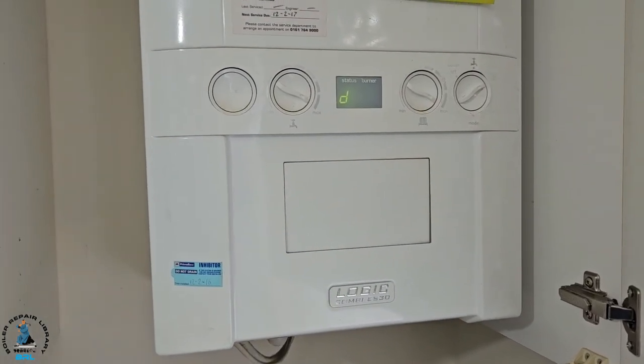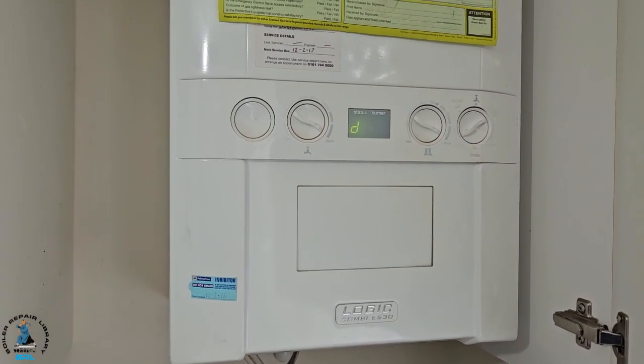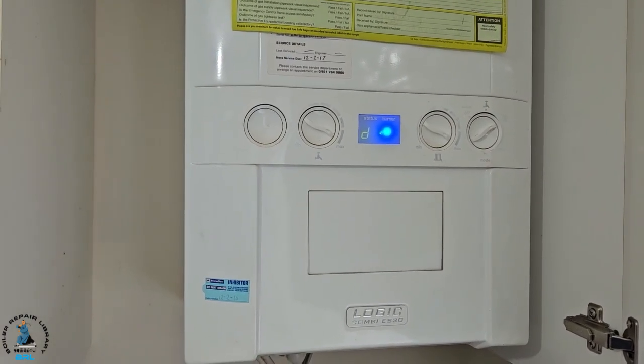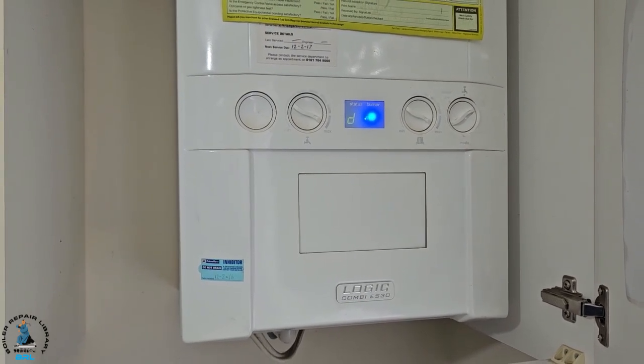The D symbol is on, which always means mescap water. The burner light will come on. So the blue light's on — that means the flame is on. I'm going to take the cover off so you can hear the fan speed running at maximum.